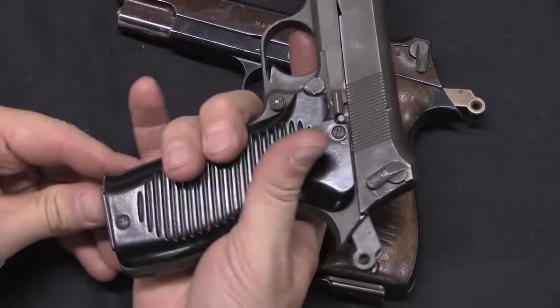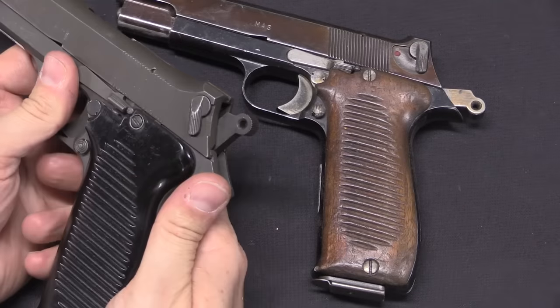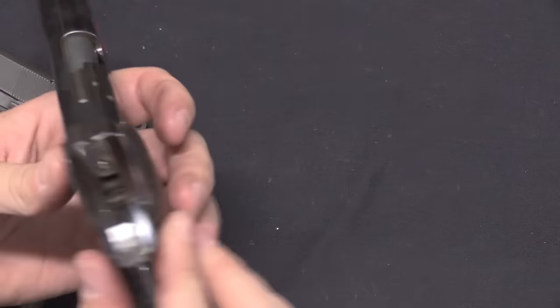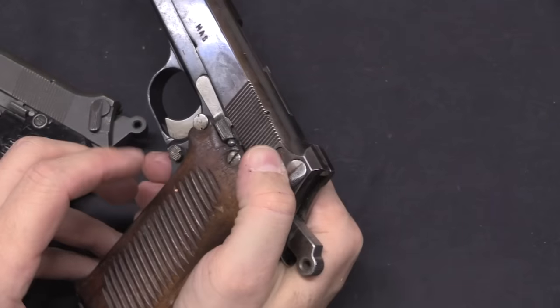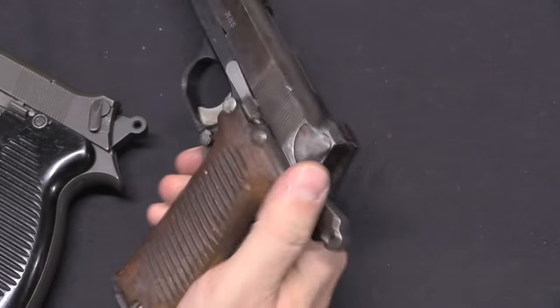It does also have a magazine safety in it. On this earlier version that's the safe position — so in theory you can sort of do that from a firing grip, but not really.